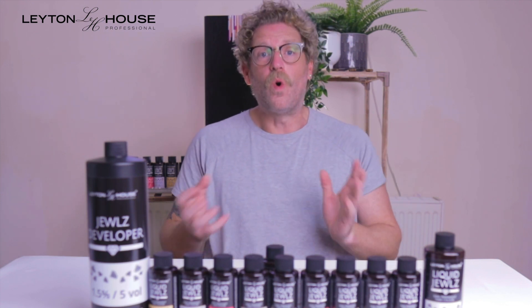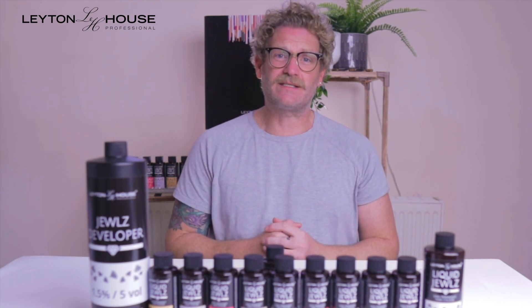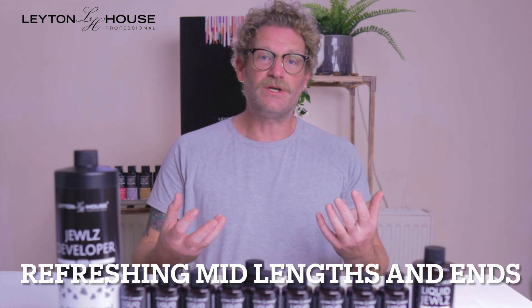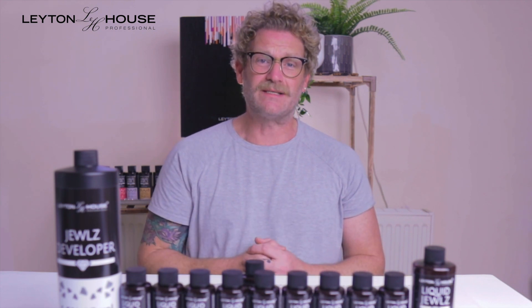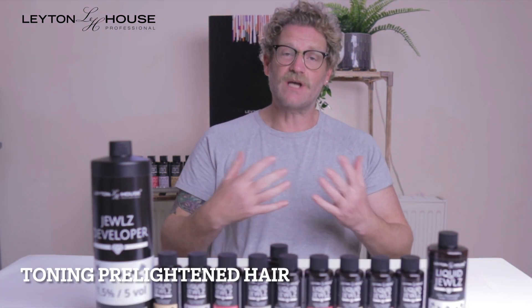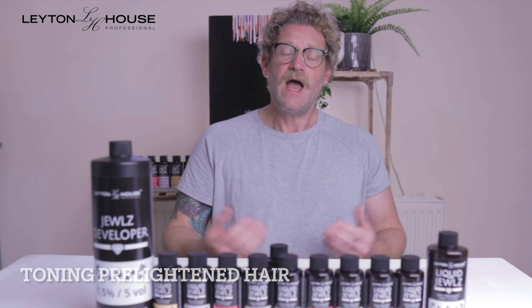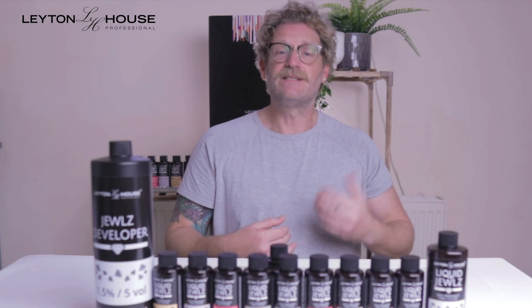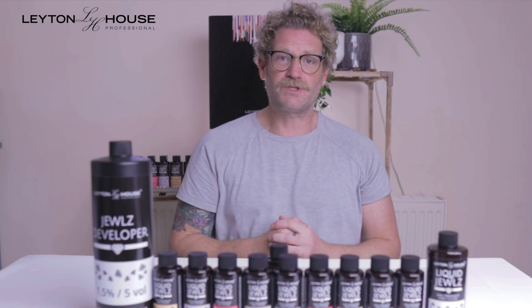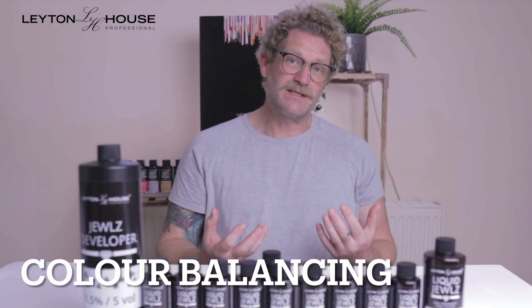When applying these to natural hair, you can apply to the roots, mid-lengths, and ends, and visually watch up to 20 minutes. When refreshing the ends, you simply use them as a refresher through those ends, again up to 20 minutes. If you're using them as a toner on pre-lightened hair, it's an application to roots, mid-lengths, and ends with a visual watch.